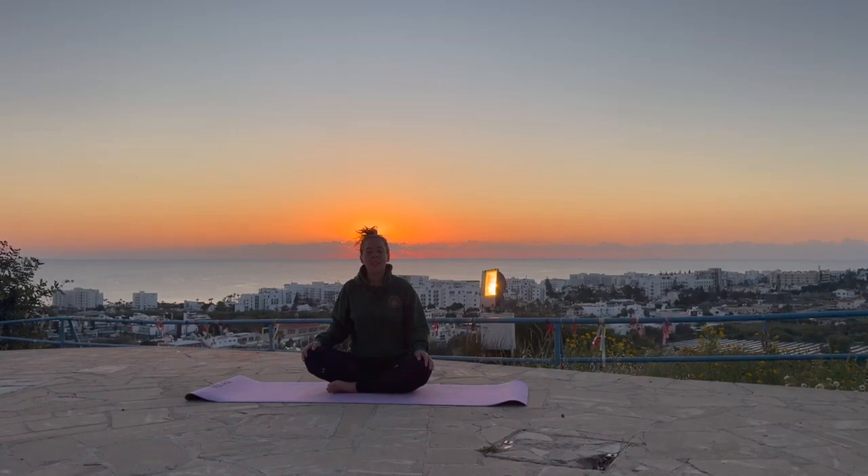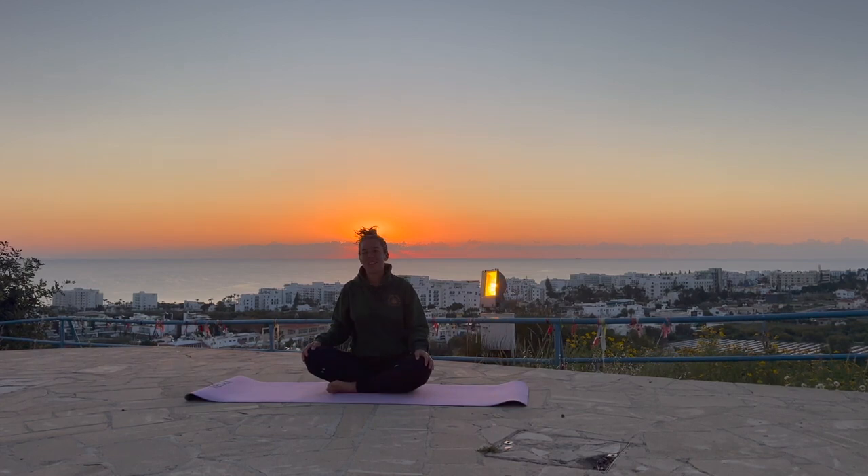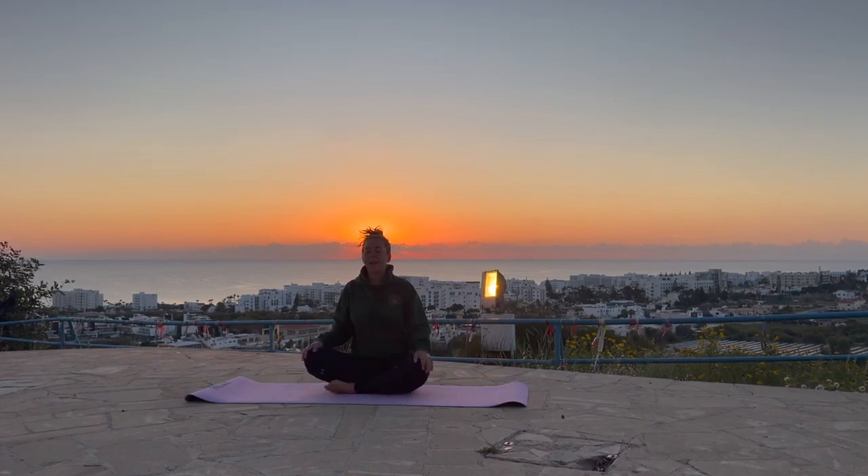Welcome to Being Well. We are going to do a morning flow to wake you up and have you in a beautiful, peaceful mood. Just join me in a cross-legged position to start. I'm going to close down the eyes, keep the spine up nice and tall.